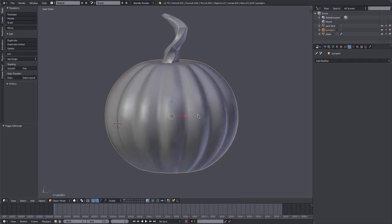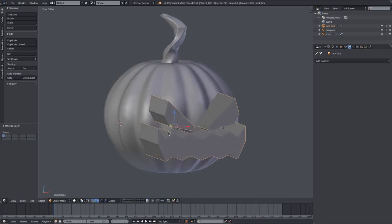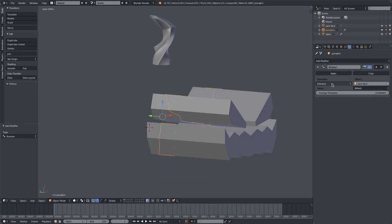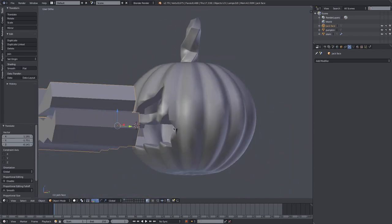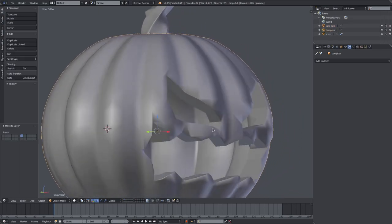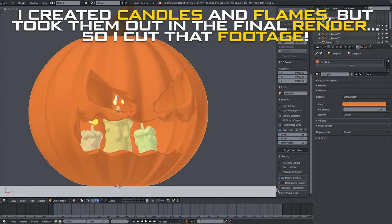Add the face back in by selecting it, hitting M and going back to the first layer. Add the Boolean modifier back in with the jack face object, set it to Difference, and hit Apply. If you move the face away now, you can see the face is working properly on the pumpkin.